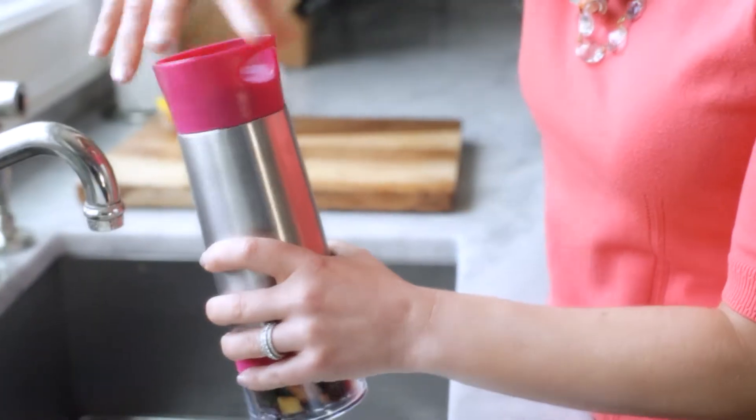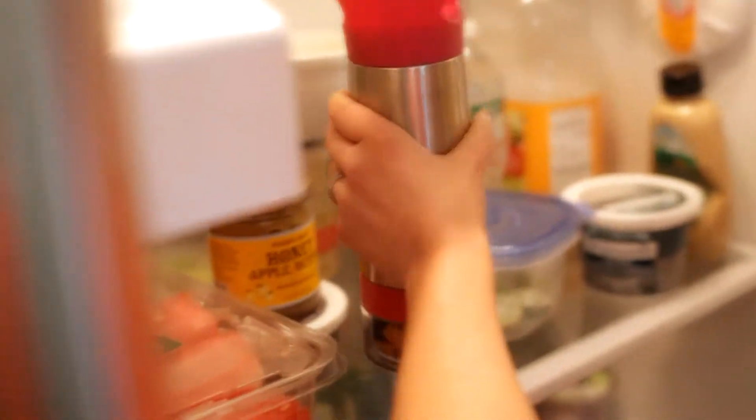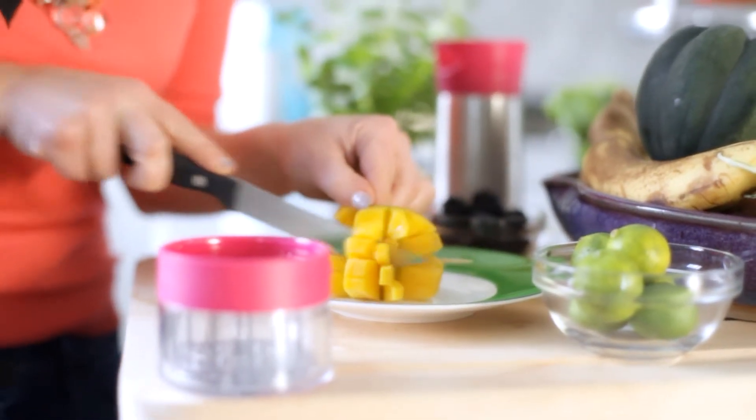Twist the bottom to activate the grinder. Shake the bottle. 10 to 20 minutes later, you have healthy hydration in hand. In the kitchen I can't do a thing, but lately I have become a master mixologist of sorts when it comes to H2O.